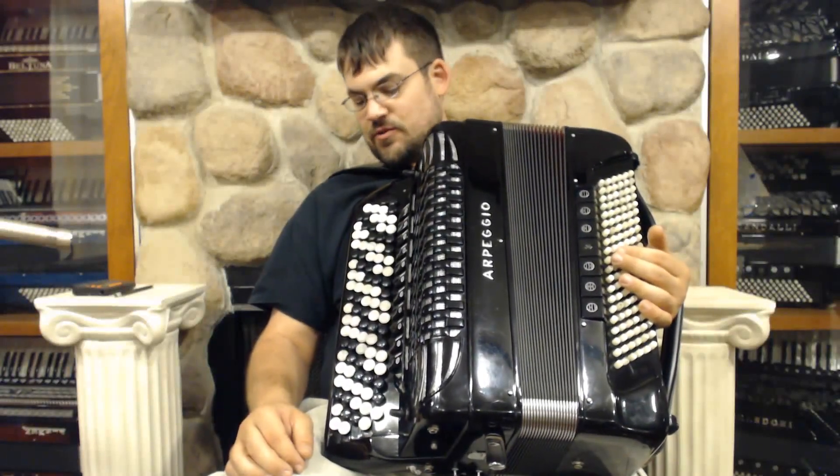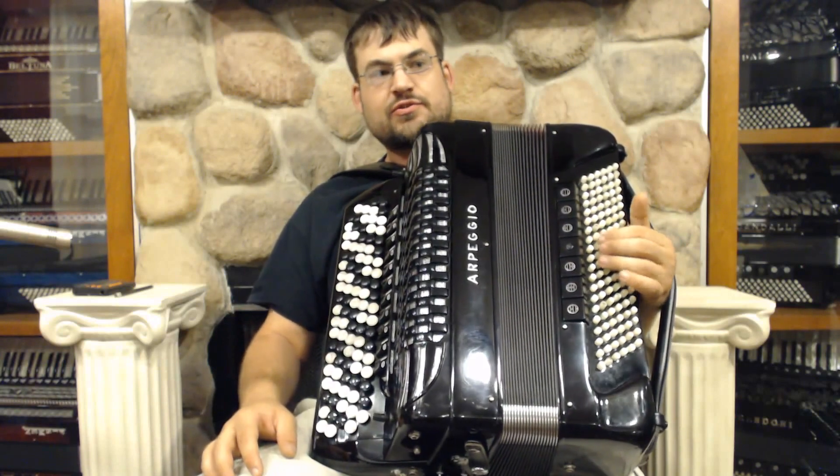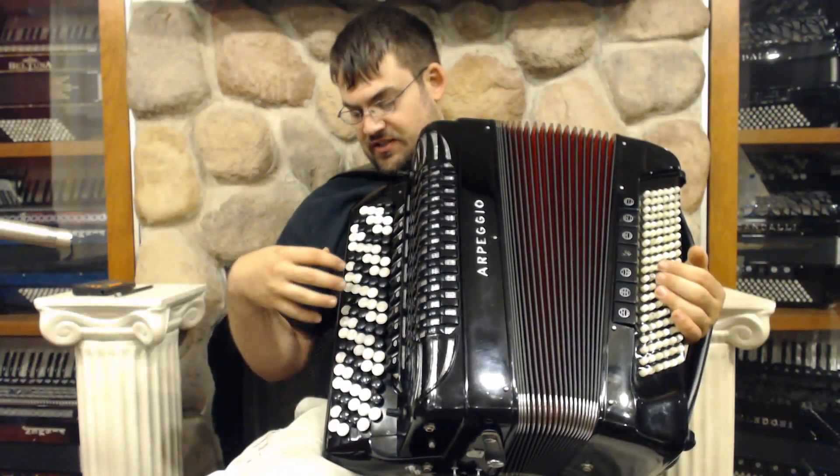Here we have an Arpeggio B System Chromatic Accordion. On the left-hand side, you have the standard Stradella 120 bass. On the right-hand side, you have 97 buttons and 46 tones.